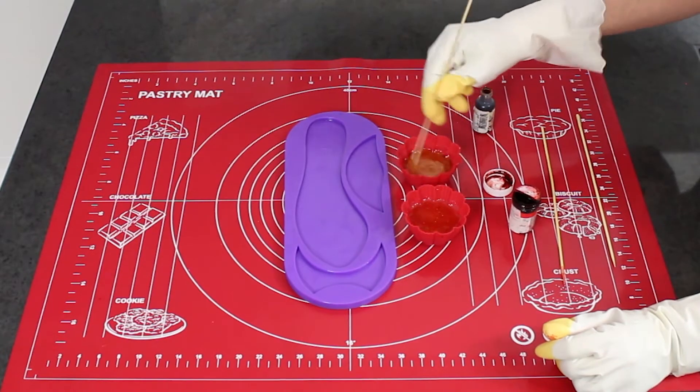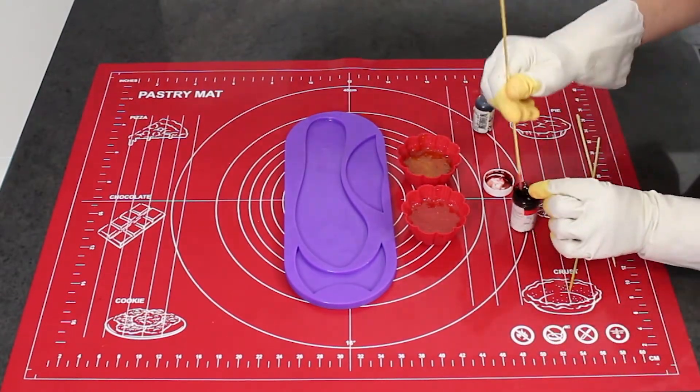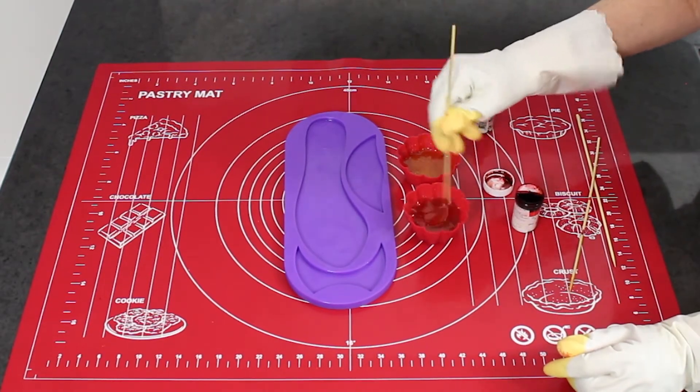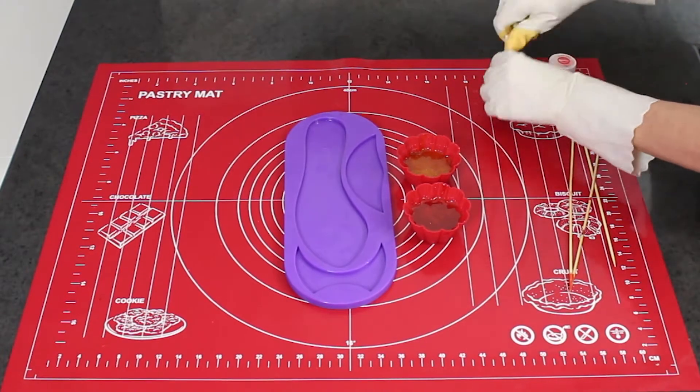I've used two little cupcake moulds to make small portions of coloured isomalt. When the leftover isomalt hardens, it's easy to remove or to reheat to use it again.